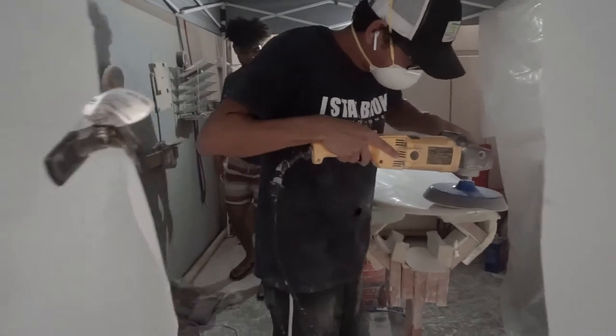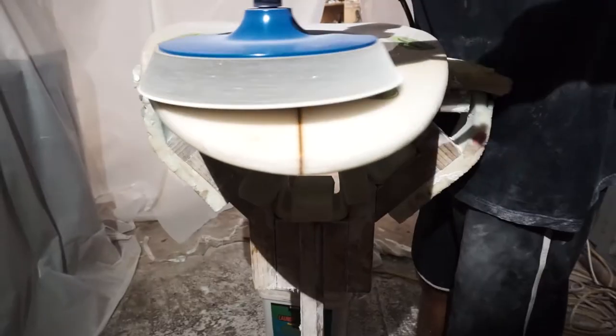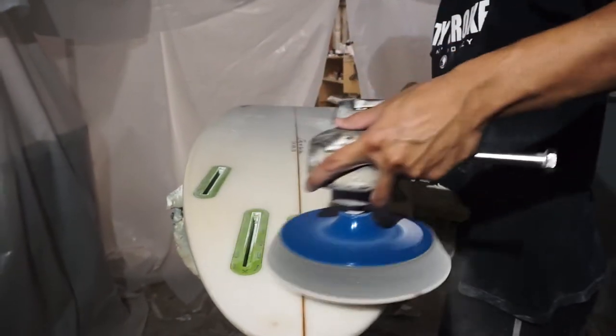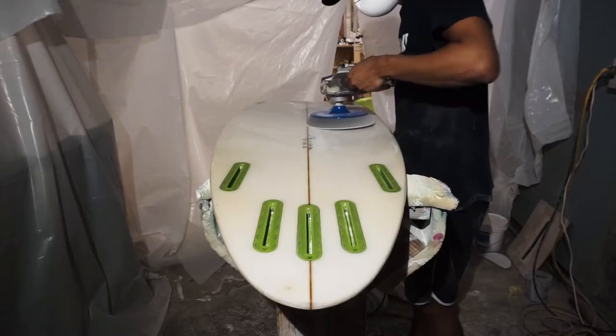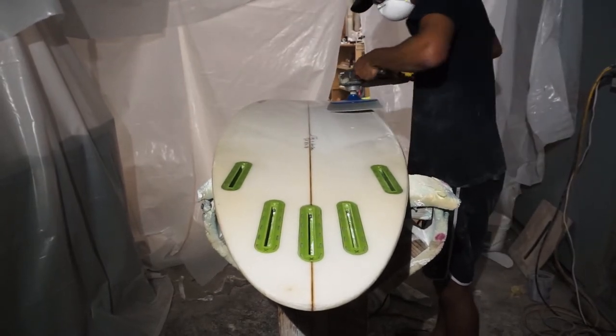Alright guys, we're gonna start off by prepping the board. We're sanding it with 320 grit sandpaper on the sanding wheel, going right over the board top and bottom, so that you get a nice even finish on the surfboard so the paint sticks well.